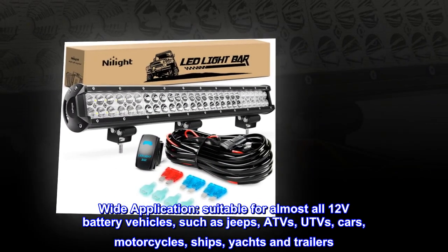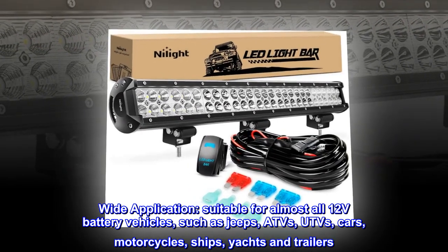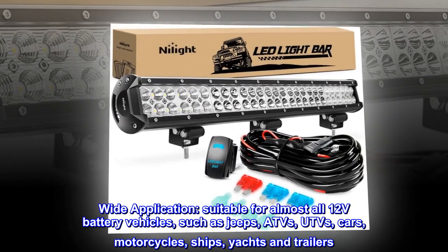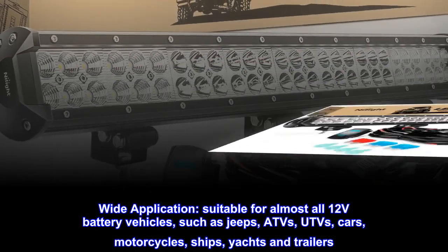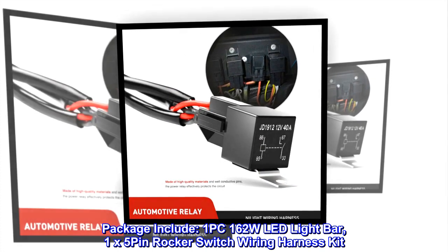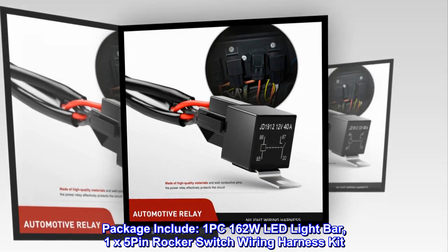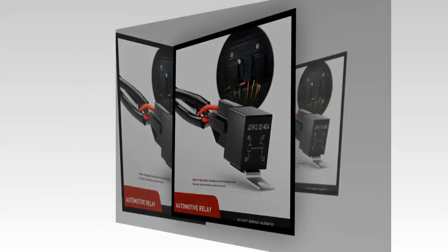Wide application: suitable for almost all 12-volt battery vehicles such as Jeeps, ATVs, UTVs, cars, motorcycles, ships, yachts, and trailers. Package includes one 162-watt LED light bar and one 5-pin rocker switch wiring harness kit, universal fit.